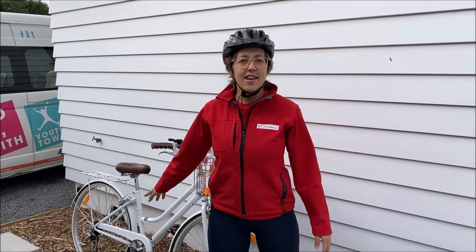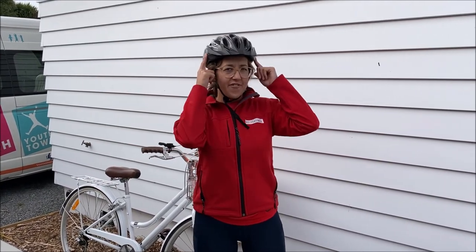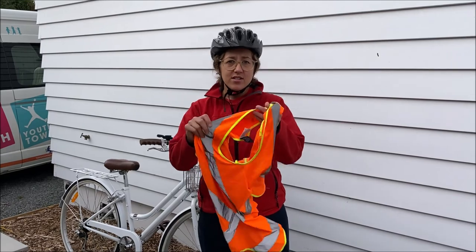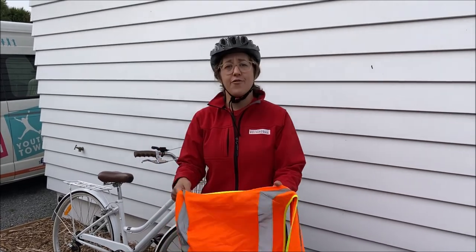Now that we've checked the ABCs, the bike fits properly, and the helmet is fitted, we need to make sure we wear bright clothing. Today I've got my fluoro vest — you can wear that, or a bright jacket or bright t-shirt.